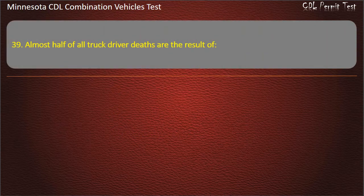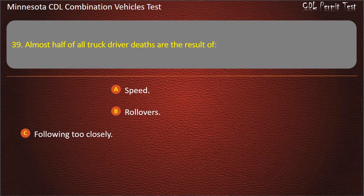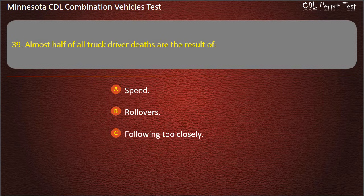Question 39: Almost half of all truck driver deaths are the result of — speed, rollovers, or following too closely. Answer: Rollovers.